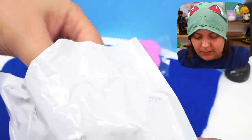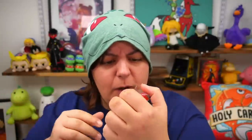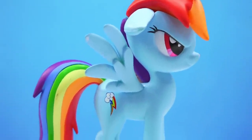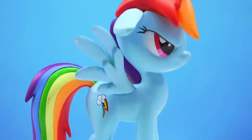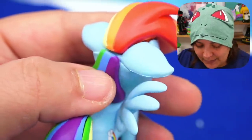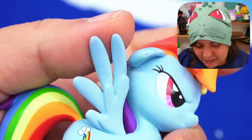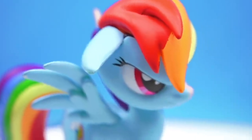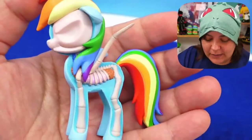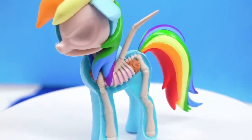Our next pony is... Rainbow Dash! My baby! Oh, I love it! I got goosebumps. The expression on her face is spot on. I love the rainbows on her tail and her hair. The colors on this one are way more vibrant than the others. Not quite sure why some pieces aren't connecting, but I feel like I could probably fix that if we get a double. There's also a scuff mark here — for a premium product there really shouldn't be small mistakes like these.